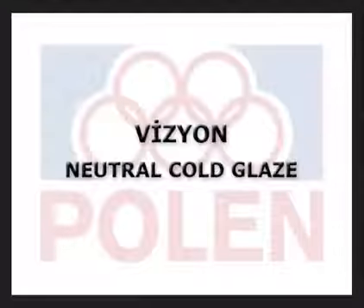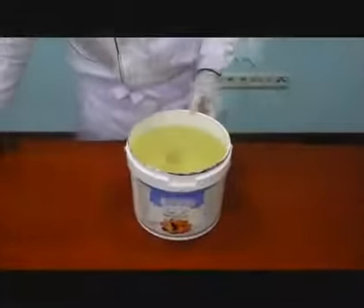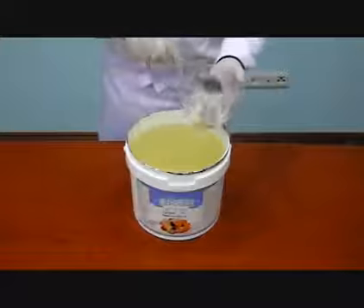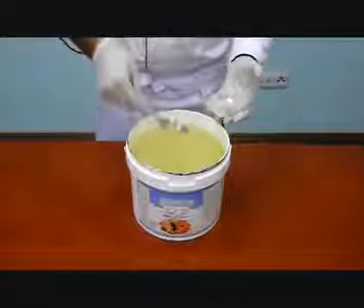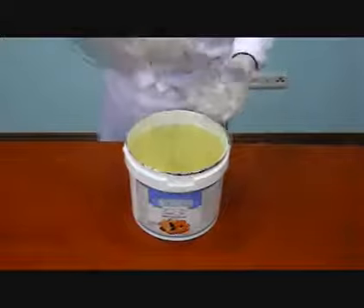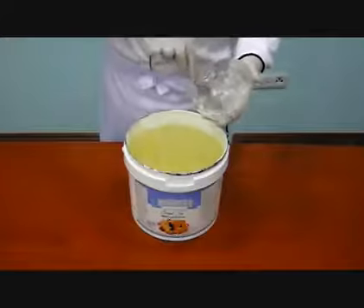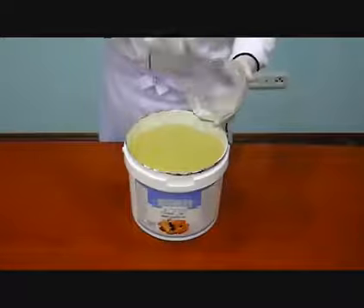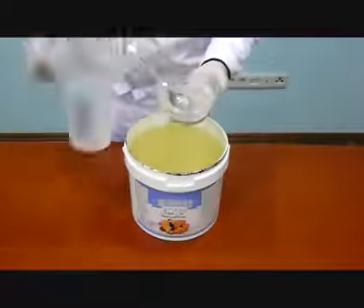Vision Neutral Cold Glaze. Put the required amount of cold glaze into a bowl by a spoon, and whip it until it gets a smooth texture to be easily applied. If necessary, add some water to have the desired texture.